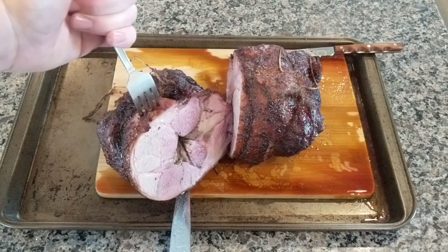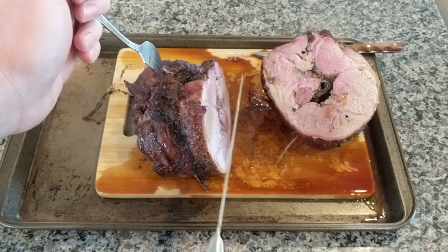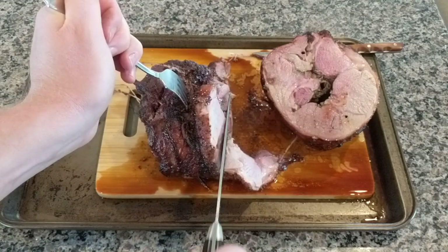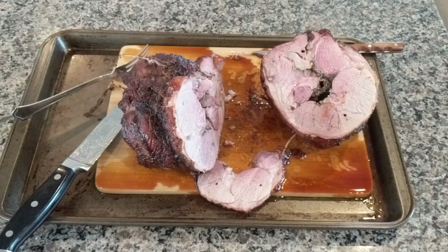But look at this — it was so good. So tender, so juicy. It just cuts so nicely. You eat it in these slabs of meat, you can make gyros, do whatever you want. Here is a piece of the lamb, looking real good, looking real juicy.